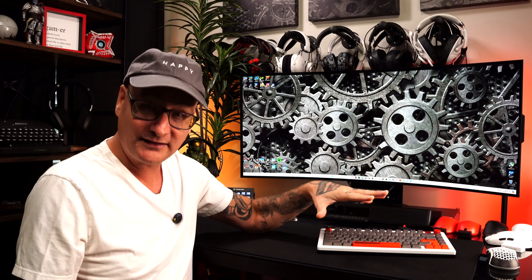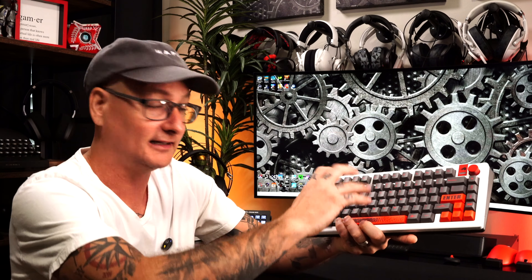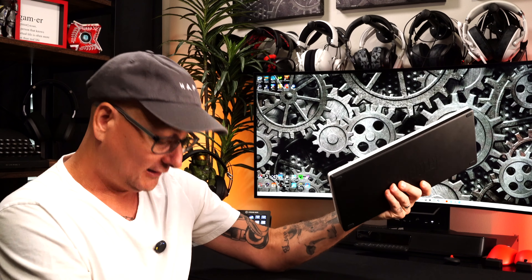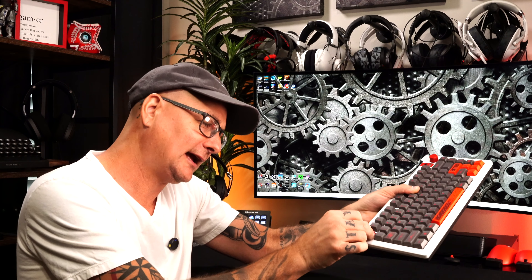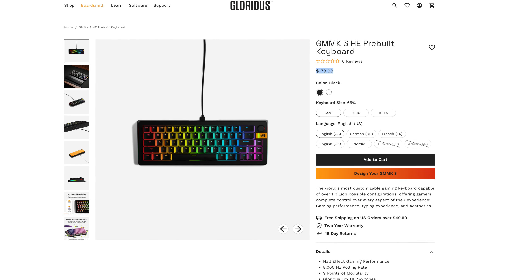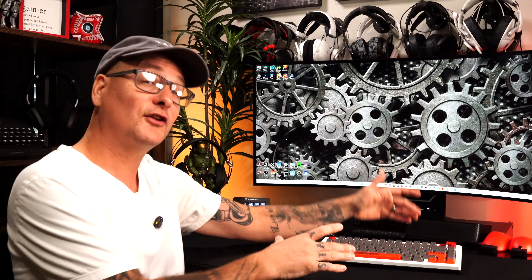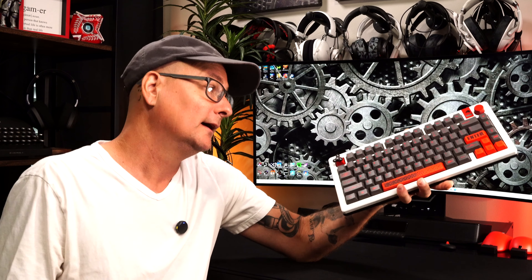Moving on to the other two frequent comments: it's expensive, and the sound. As far as cost — yes, I agree, I stated in the video it is expensive. My board with the cable is upwards of around $480, with the limited edition keycaps, silent switches, and metal case. But going back to what we're talking about today, it doesn't have to be that expensive. This base model starts at around $170 or $180, which is significantly cheaper, and eventually you can build it out to match mine if you want.